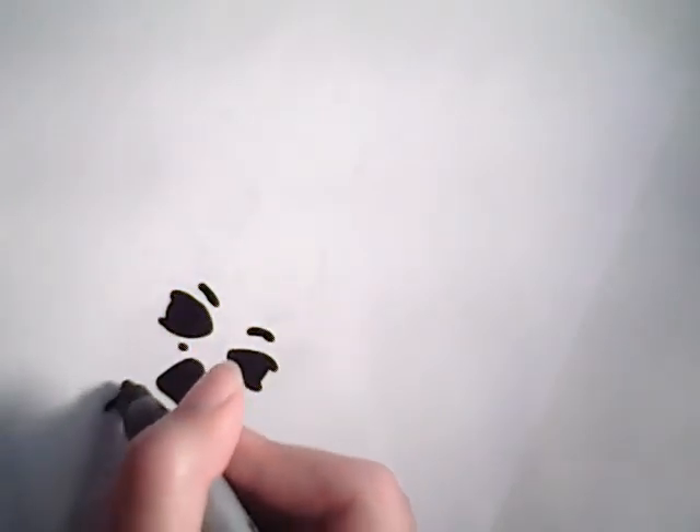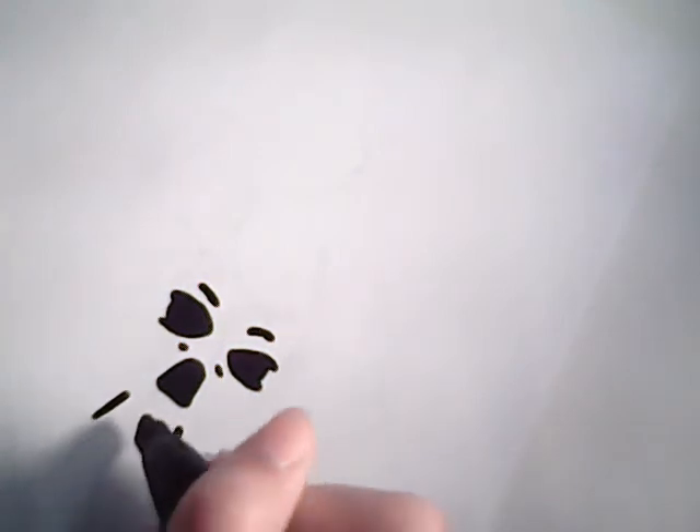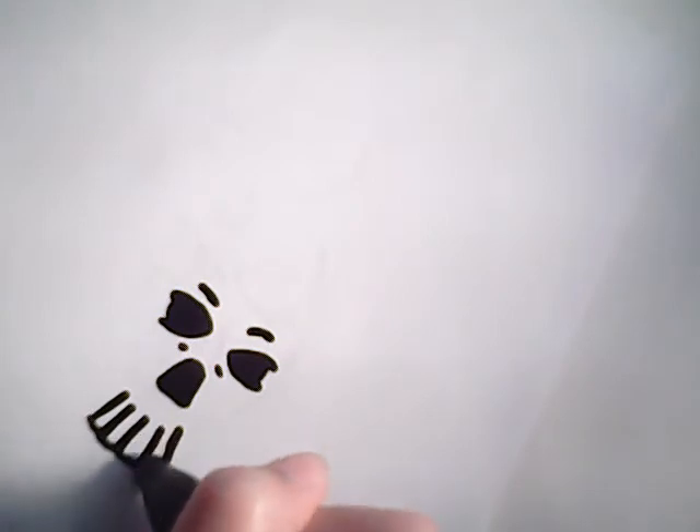Now it is time for the teeth. There are four teeth, so just kind of make them into a little bit of a triangle shape like that. And then just fill them in. Make them at varying lengths.